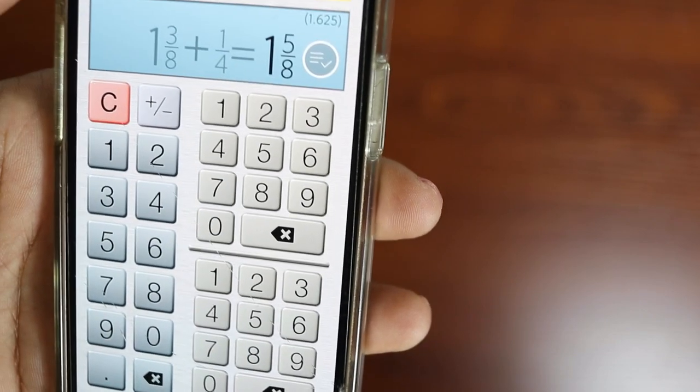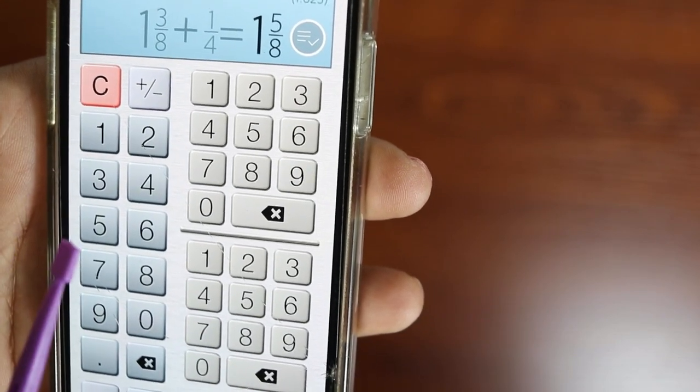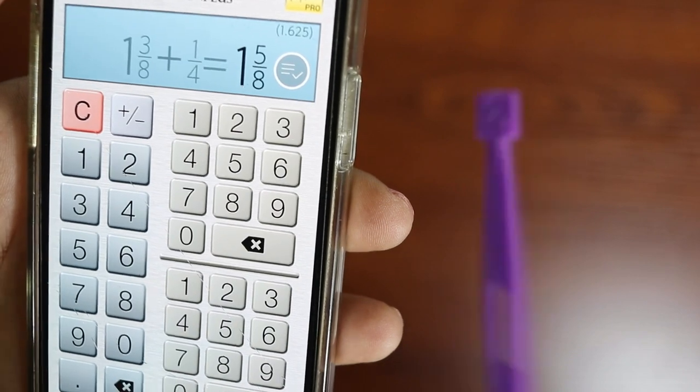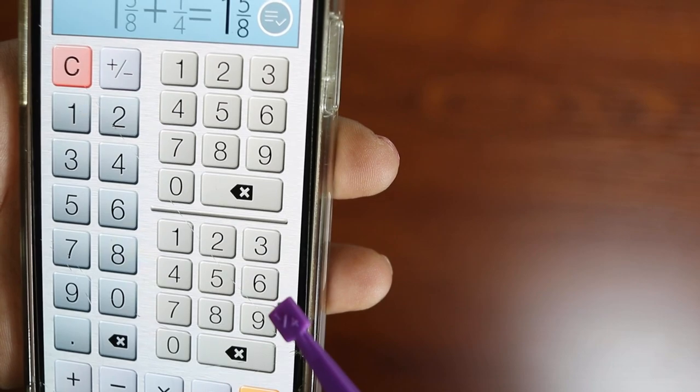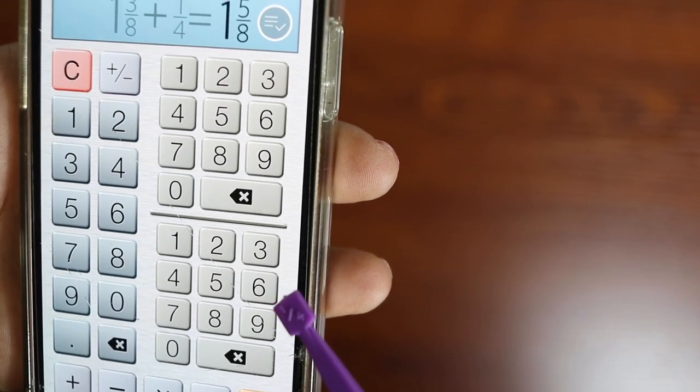This side over here is your whole number, and then this is going to be the number that goes on top — your numerator — and this is the number on the bottom — your denominator.